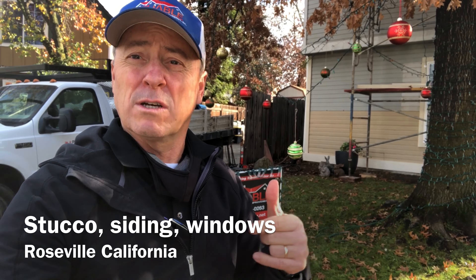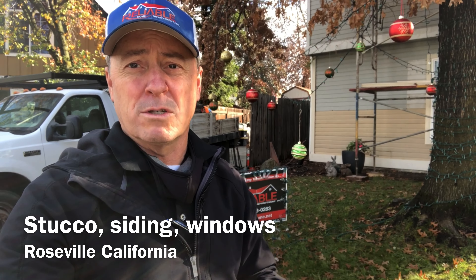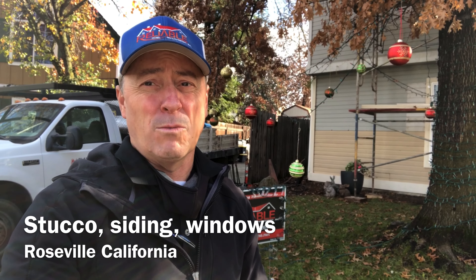On the back of the house, we had some issues — I'll tell you a little bit about it. We're doing stucco back there, all new windows. Let's walk around the house. I'll show you some other projects going on, and then I'm going to come back in a few days when the job's finished.